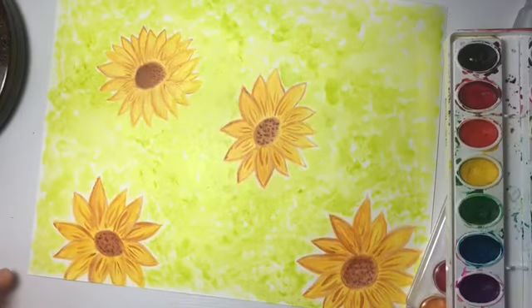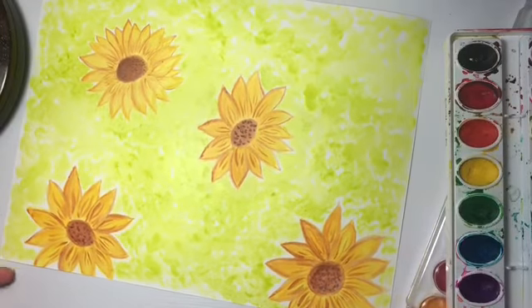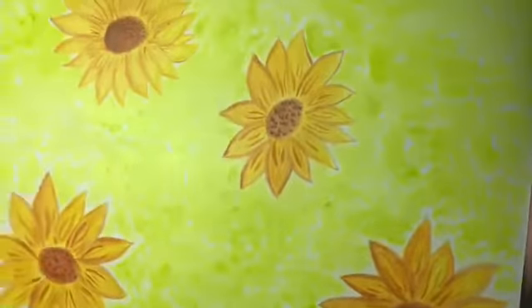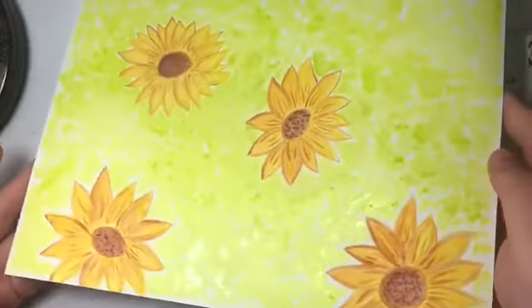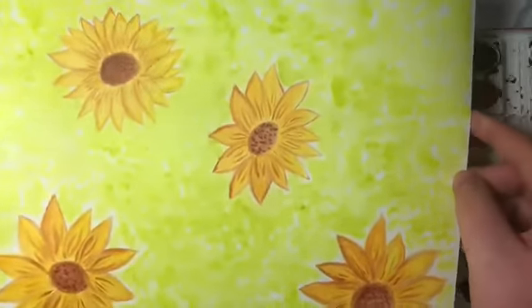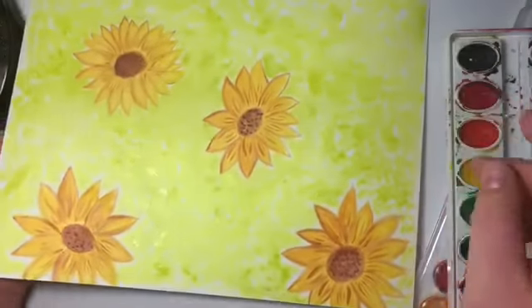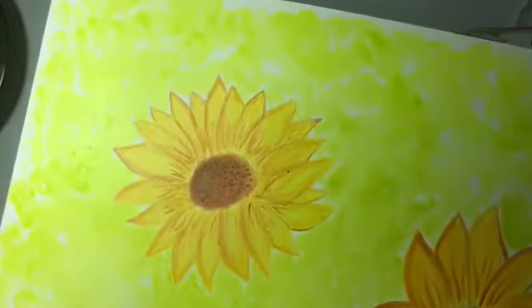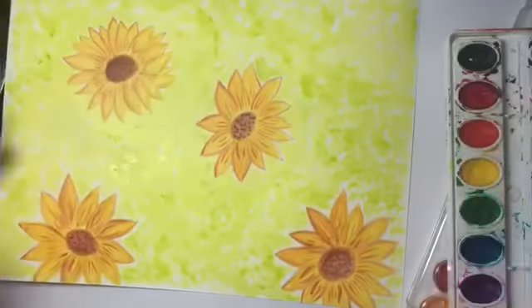This is what the finished product looks like. It's a little wet right now. I would have liked to have more sunflowers since there's not as much green. But this is what it comes out to, and I hope you liked it. That is the one we did together, and now you can do this at home. Thank you.